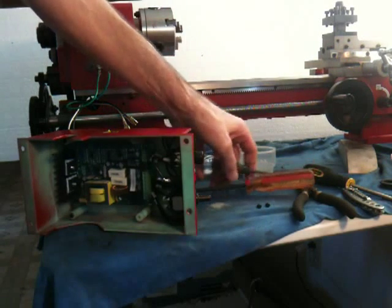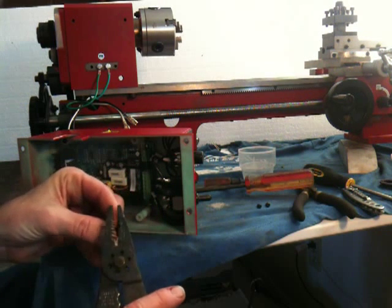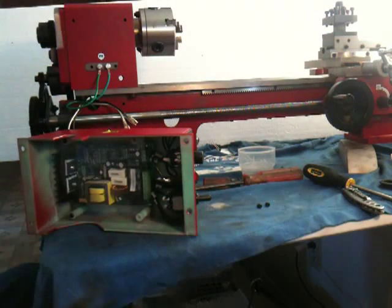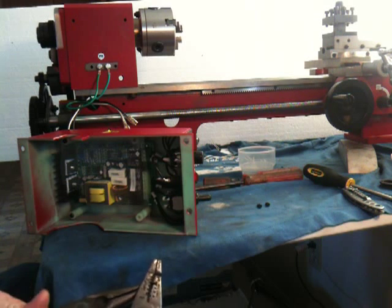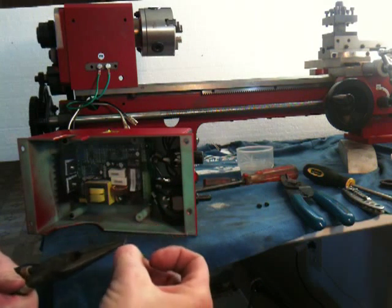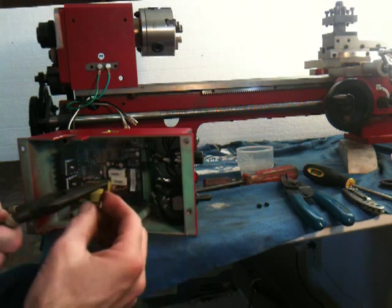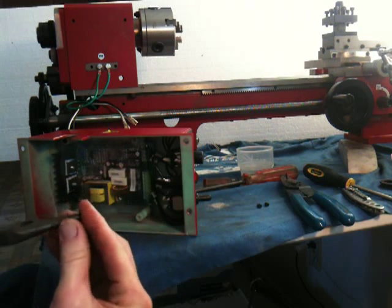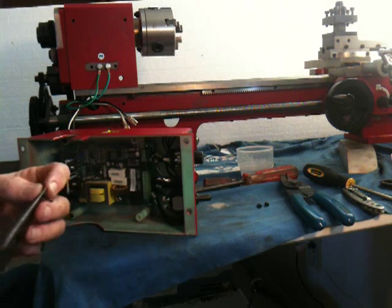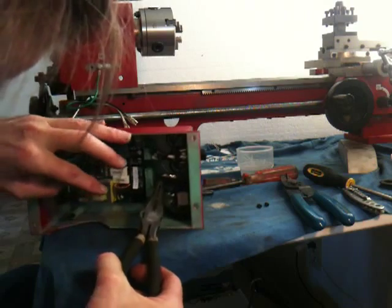Alright, back with the wire strippers and a couple of additional tools. I'm not going to tin this end, and I'll go ahead and insert it first.